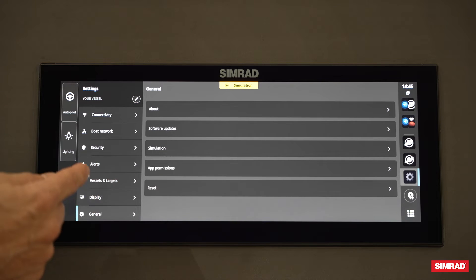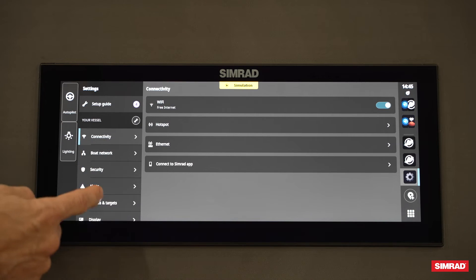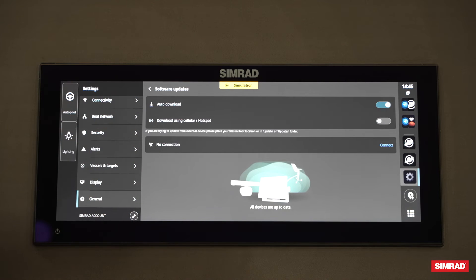If you're connected to Wi-Fi, you'll be able to do the update from the Connectivity section. Just make sure you have Wi-Fi connected, then click on General, click on Software Updates, and allow for automatic download.